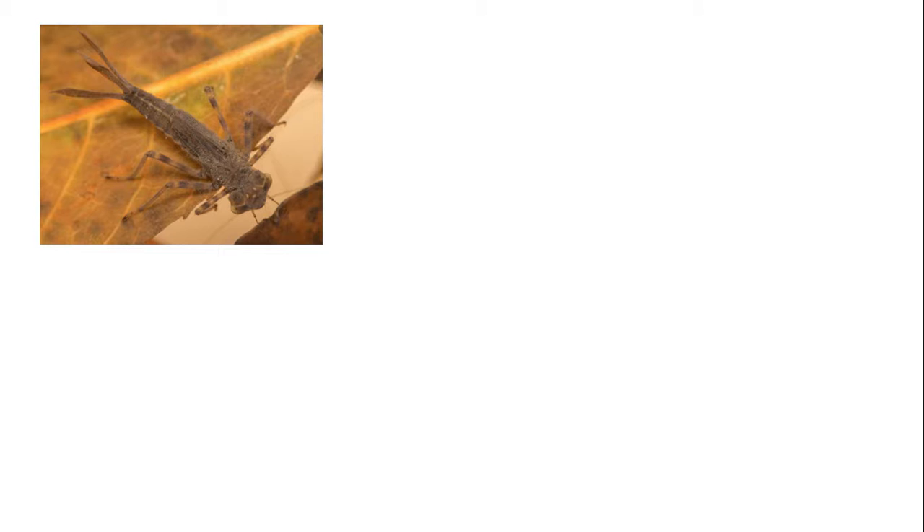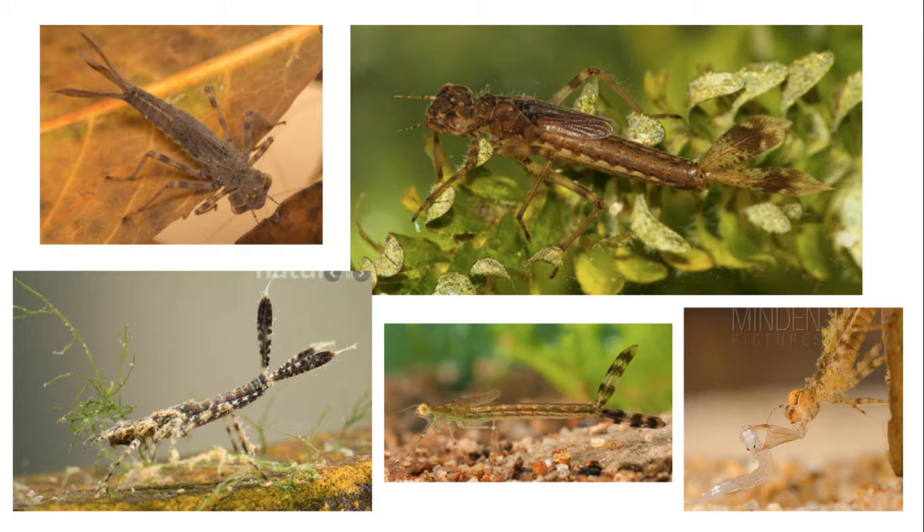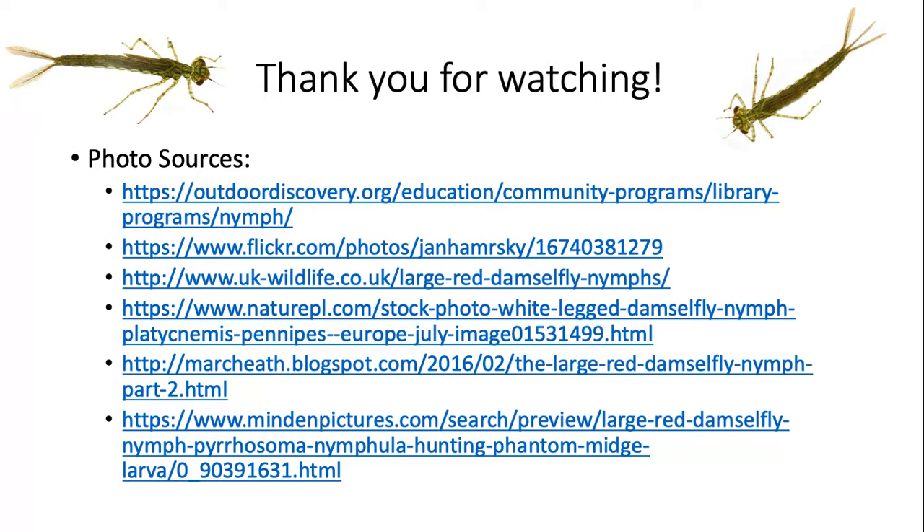Damselfly nymphs are able to swim but usually spend their time crawling on leaves, aquatic plants, or rocks at the bottom of streams waiting for prey to come along. When food comes within reach, it can extend its unique scoop-like jaw to capture whatever is floating by.